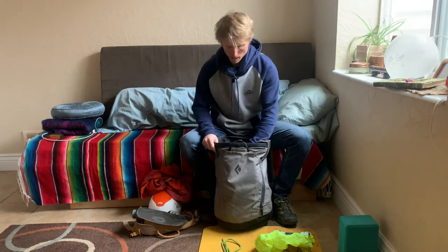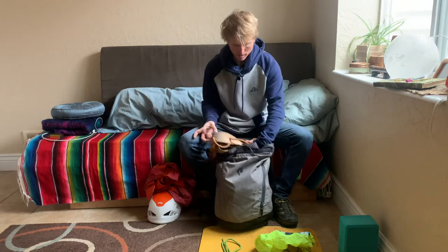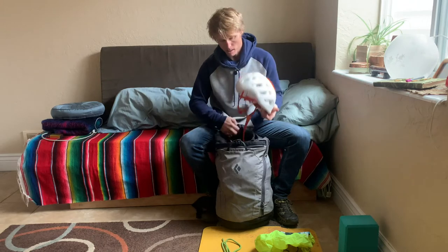Next, I'll have a first aid kit, water bottle, now my harness, my layers for the day, and my helmet goes on top.